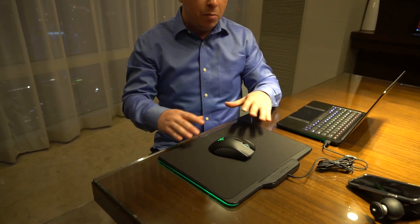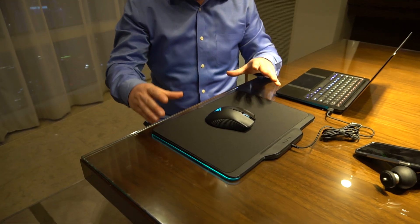What's up guys? We're at CES 2018 and we're hanging out with Razer. We have their brand new Mamba Hyperflux and Firefly Hyperflux — a mouse and mousepad combo.